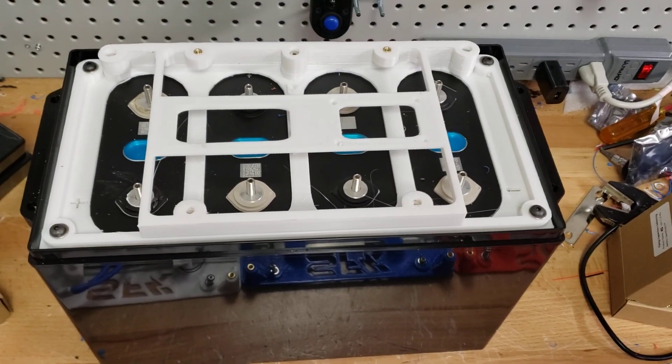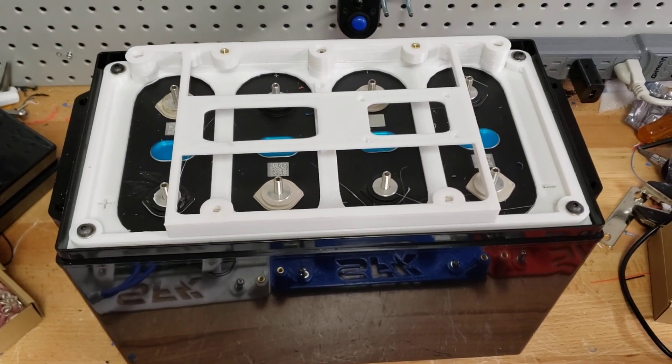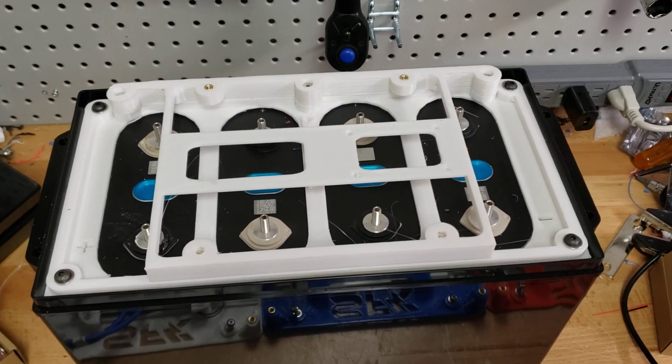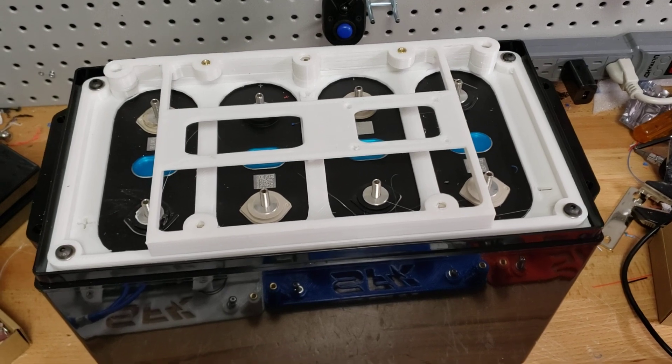Hi everyone, this is Austin with SunFun Kits. Today we'd like to go over some of the new BMS mounting options and some of the new BMS options that will be coming out with our upcoming kit.